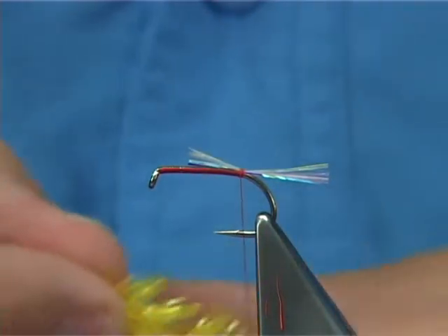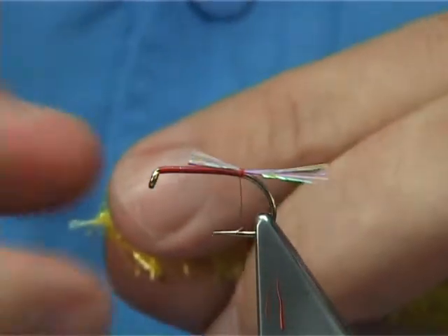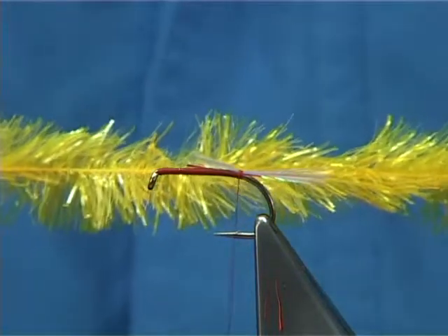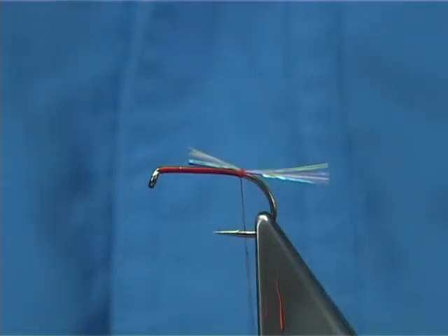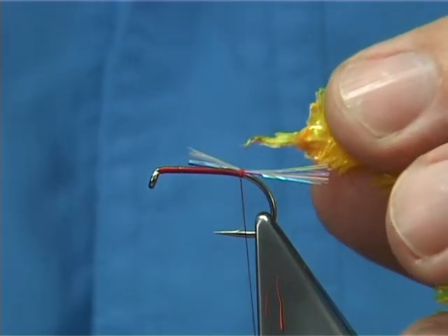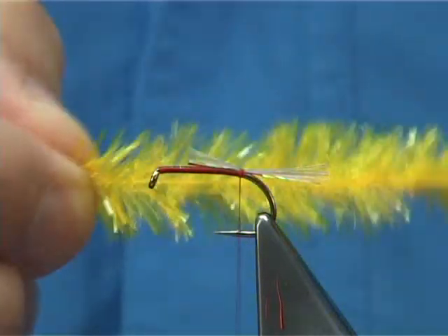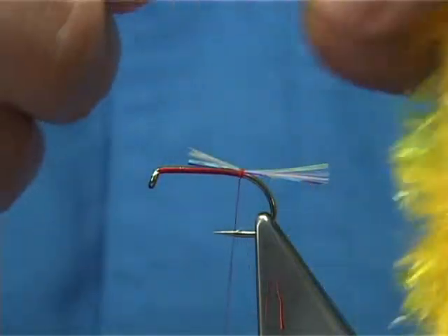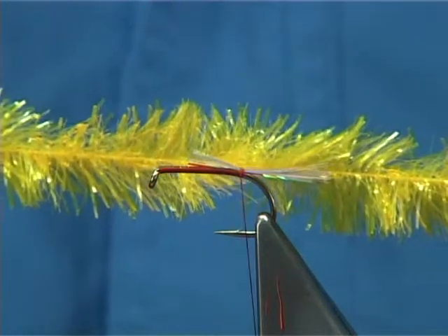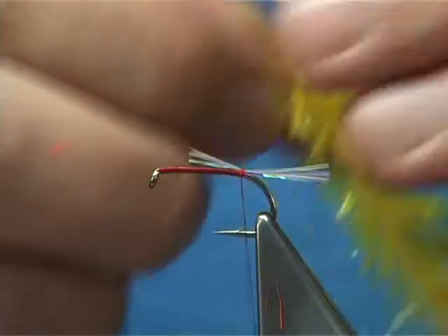It's a sunburst version I'm going to be tying, and you need a 15 mil fritz. This is a translucent fritz. At the other end I melt the end and flatten it with my moistened finger. What this does when you're winding the fritz up is it stops the fritz or the thread inside the core coming loose. This is a very tight fritz.